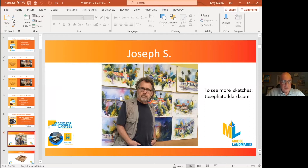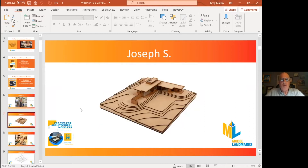Joseph loves architecture and Frank Lloyd Wright and making models. Wright's Jacob's house model, which you see here in the picture, was a perfect project for him to share a tip. I'll turn it over to Joseph.